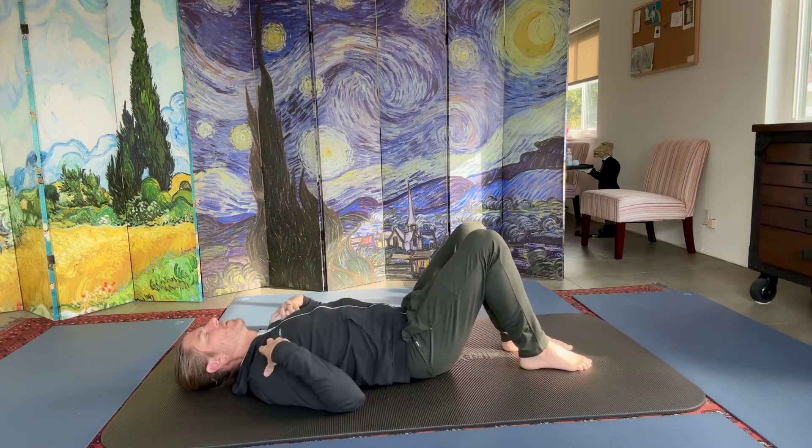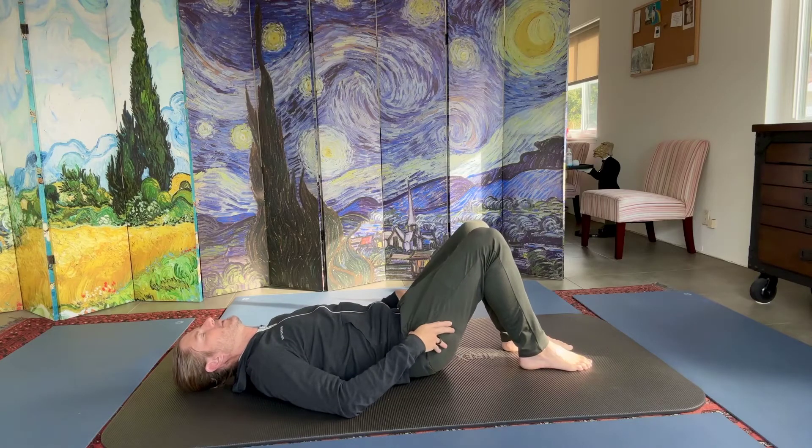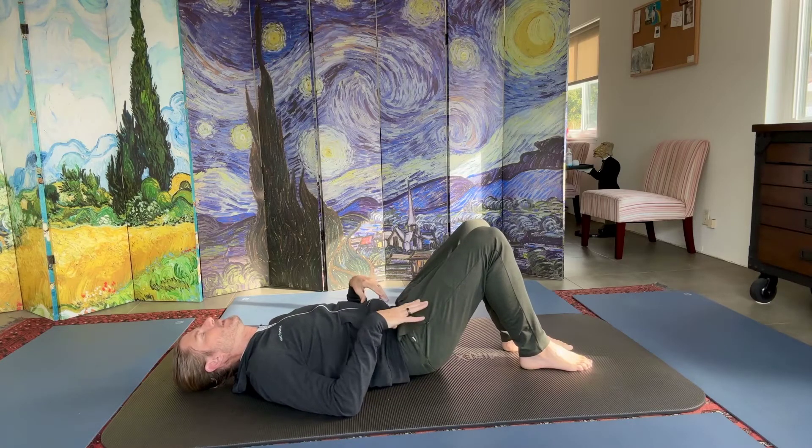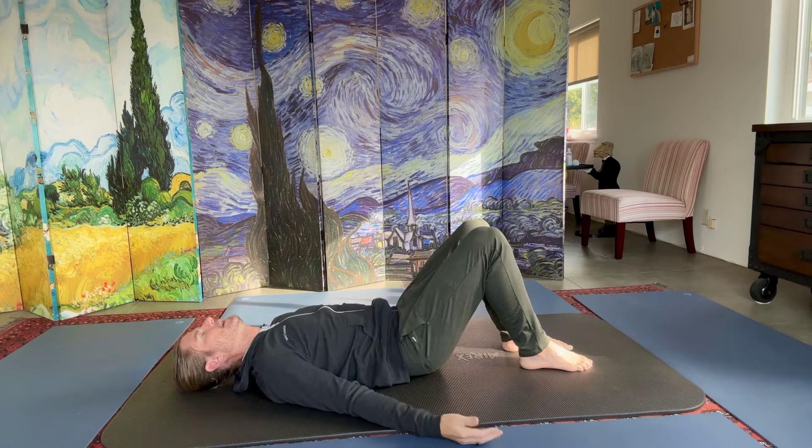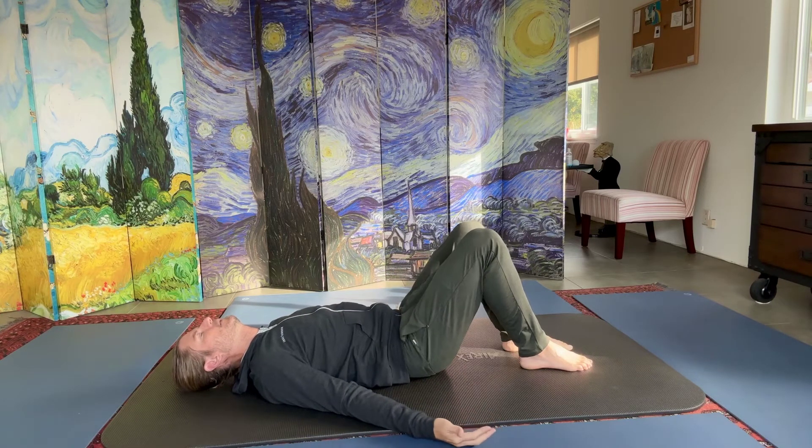Then breathe out and round. You can feel your shoulders rounding, your tailbone rounding, and your lower back pressing into the floor. You want the sensation that your ribs are connecting to your hips. Exhale through the nose, then breathe in through the nose.